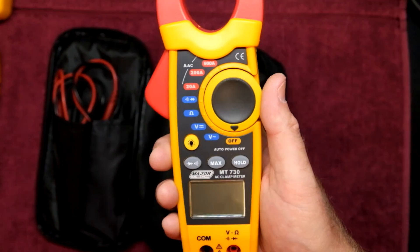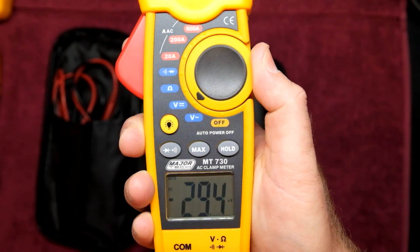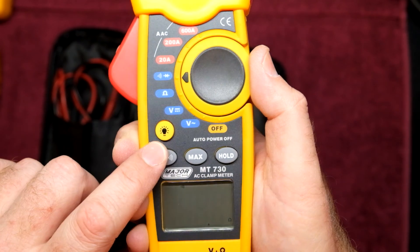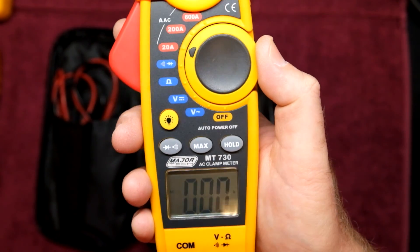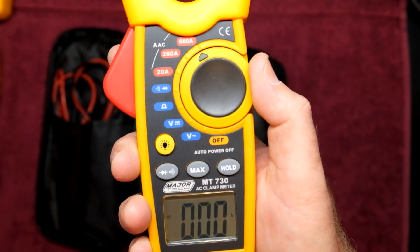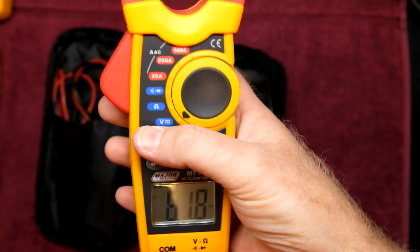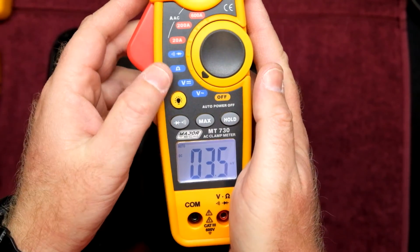Going through the basic functionality: this is only an AC clamp. It'll do volts AC and has quite a decent display. Volts DC down to millivolts. Then you've got ohms for resistance. Diode test, and if you push the second function option you can switch to continuity tester. You've got 20 amps with 10 milliamp resolution, 200 amps with 100 milliamp resolution, 600 amps with 1 amp resolution. It does have a hold function, a max hold function, and one of the better backlights I've seen on a multimeter.